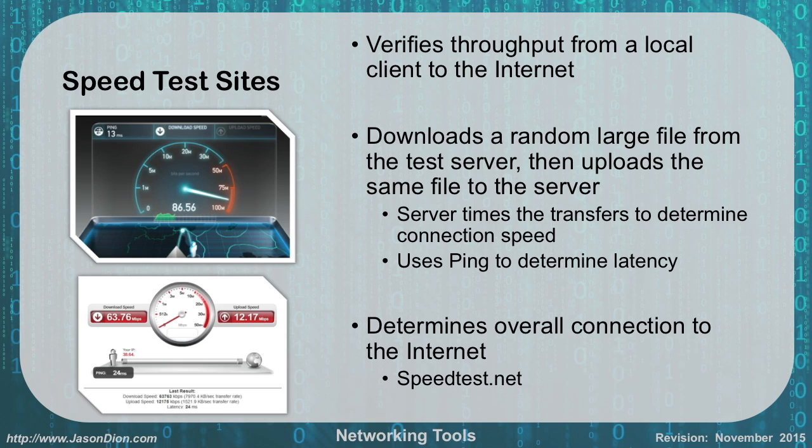Speed test sites allow you to verify throughput from a local client to the internet. You download a large random file from the test server and then upload that same file back. The server measures how long the download and upload take and performs a ping to calculate latency. An example from speedtest.net shown in the upper left corner had a connection doing 86.56 megabytes per second with a 13 millisecond delay.